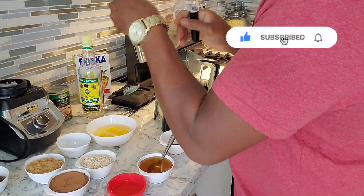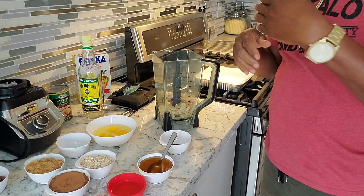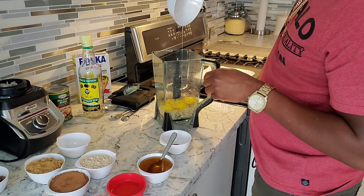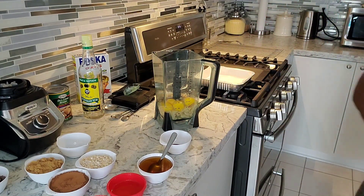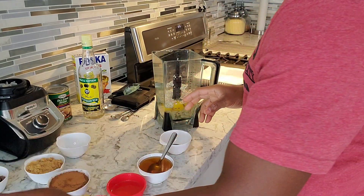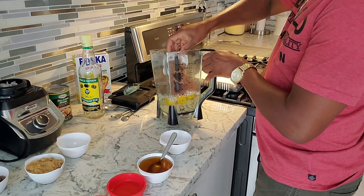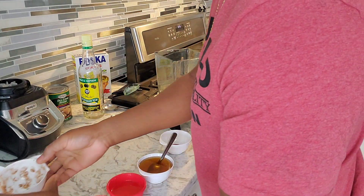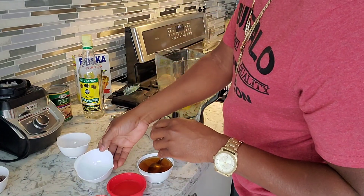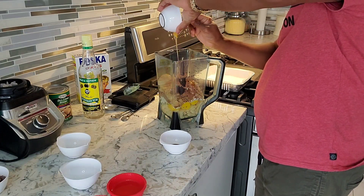We're dumping all the beans into the blender — one can, drained, washed, and drained. Four eggs going in. Then half a cup of the Quaker oats right inside. Cocoa powder going in — half a cup. Brown sugar, half a cup. And then half a cup of honey — pour that right in there.